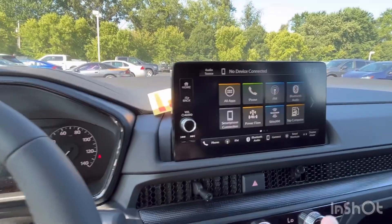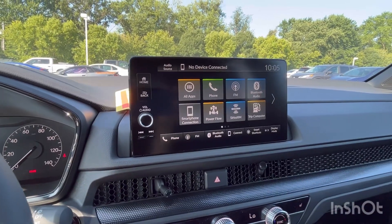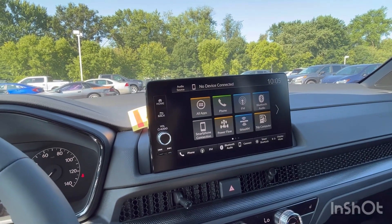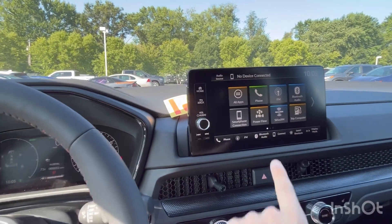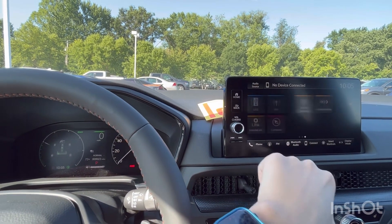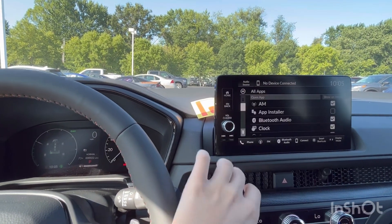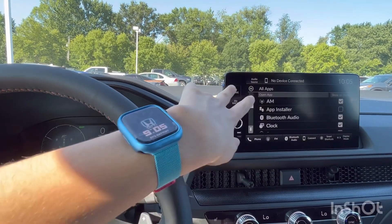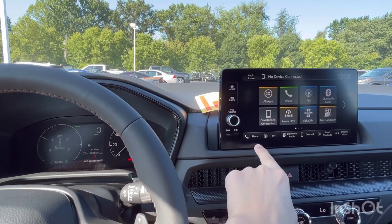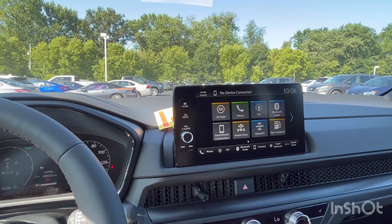Coming down to the display, we have the nine-inch screen that you see on the Sport Touring and EX-L — another upgrade from the Sport, which has a smaller screen. You have radio, all your apps, volume control, tuning buttons, and shortcut buttons along the bottom of the screen.